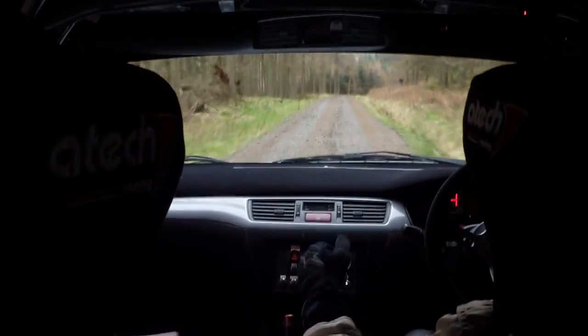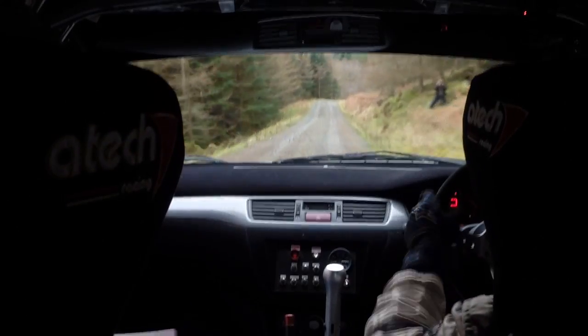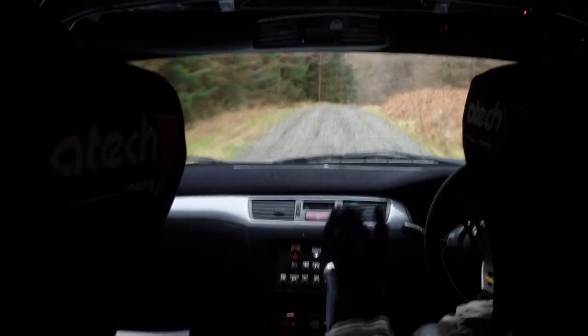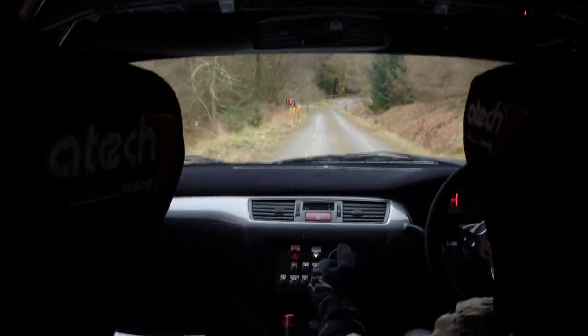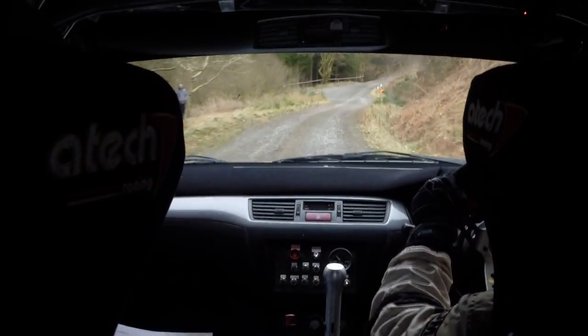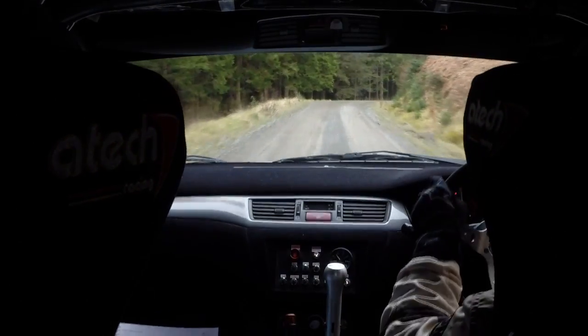Now we've got a back right puncture. Right 3 over line. 100. Right 6. 70 down. Gate. Right 1. 50. Turn slippy. Turn right 2 line. How far to go is it now? 5 mile. 70. Slippy. Long right 4. Don't cut. And left 2 in.